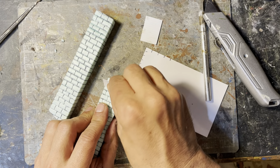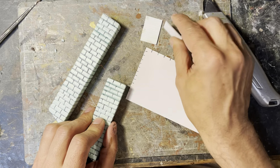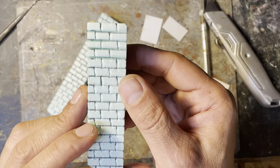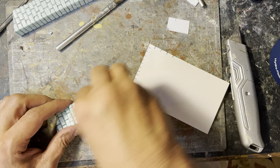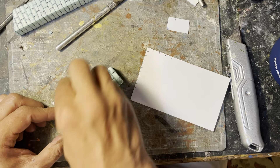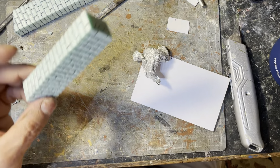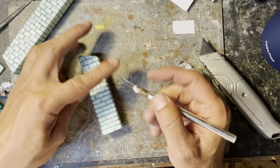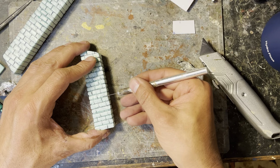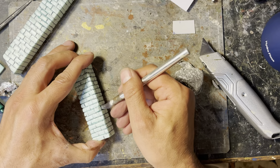I also use plastic card to deepen the cuts so that the bricks have nice definition and depth. Next I ball up some aluminum foil to add texture to the brick surfaces. This really enhances the realism of the brick chimney.